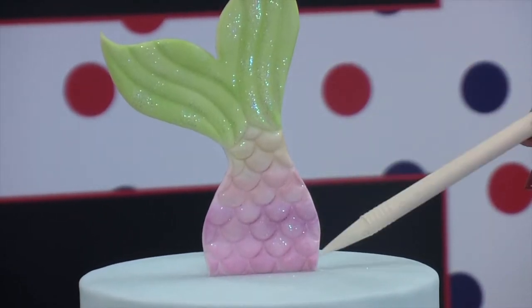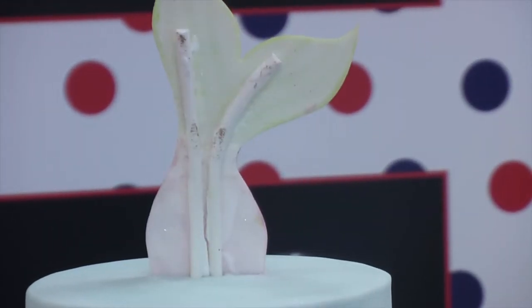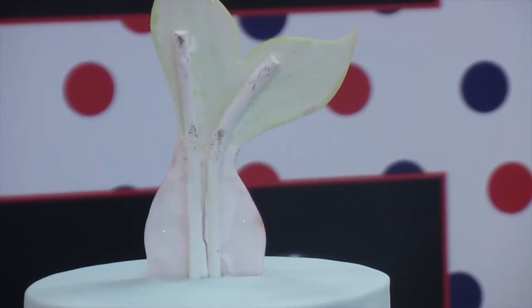We've allowed this to dry completely, decorated it, and then we've supported it with lolly sticks at the back of our cake, attaching it with royal icing.